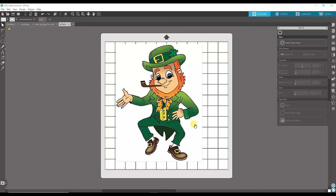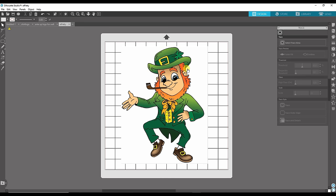I have this picture of a leprechaun up on my screen, and you'll notice it has a white background. If you have a very colorful background it's going to be hard to get a nice clean edge around it. So you want to make sure you have a nice white background with a colorful image that you want to put on a shirt or whatever you're applying it to.